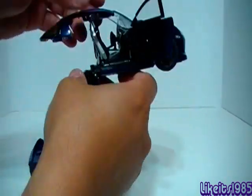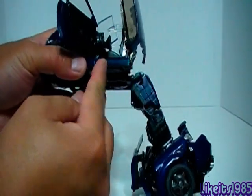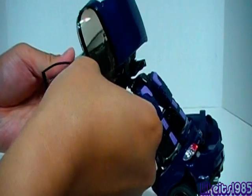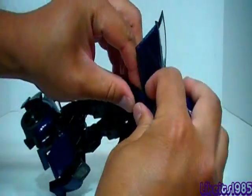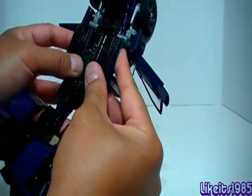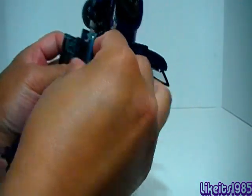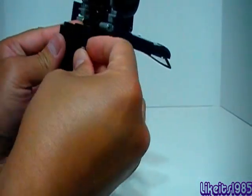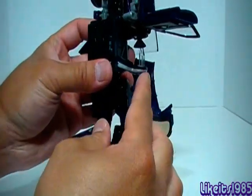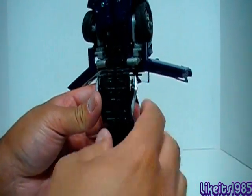For the upper part of the robot mode, you basically want to take this section here and separate it from the front of the car. Same deal on the other side. Then you've got these pieces — you want to take this and fold it in like that. There we go. Seats fold down, and what you've got now is the midsection of the robot mode.